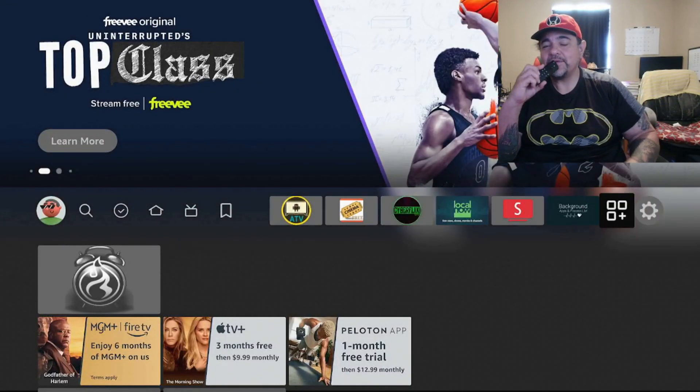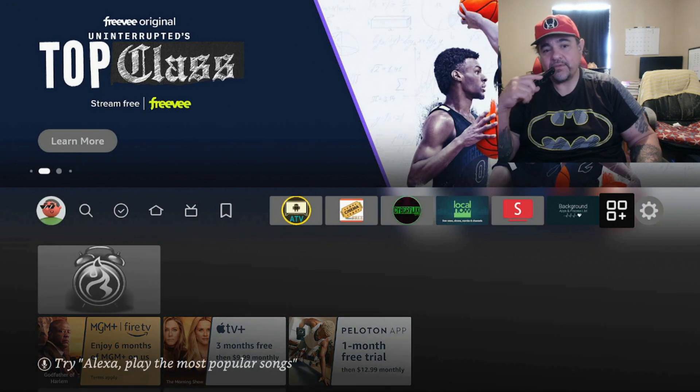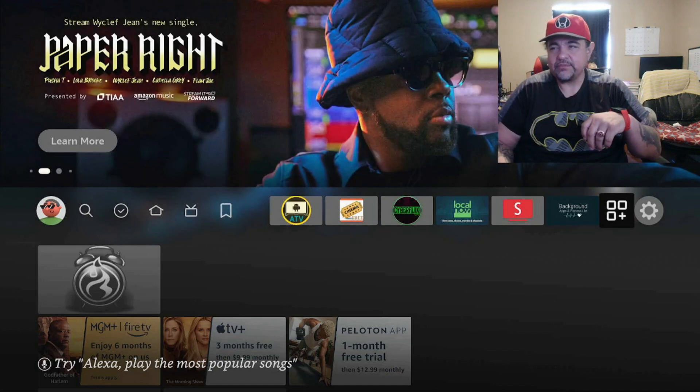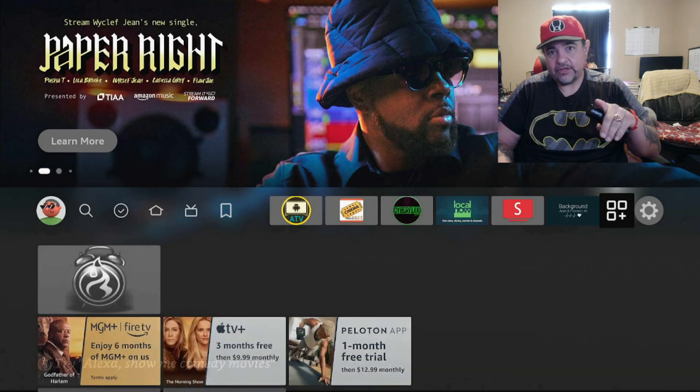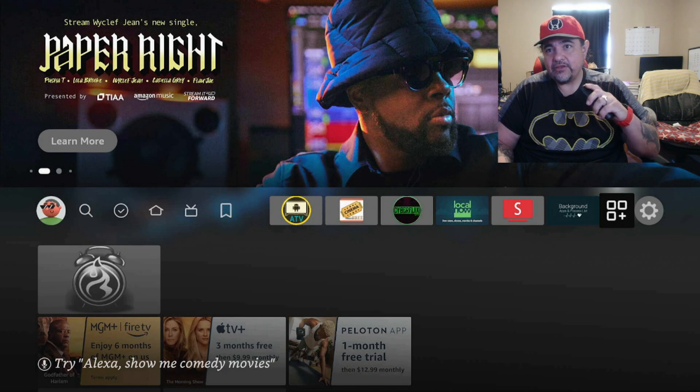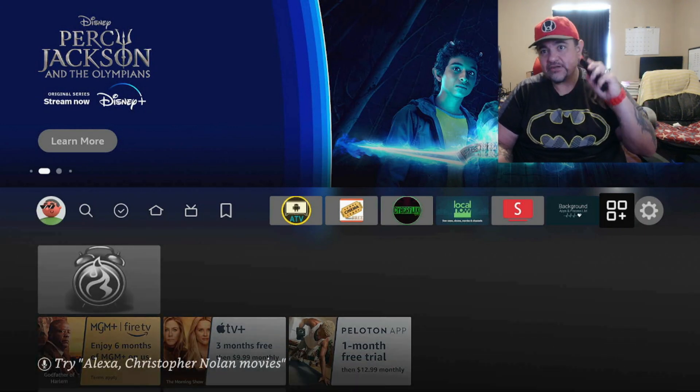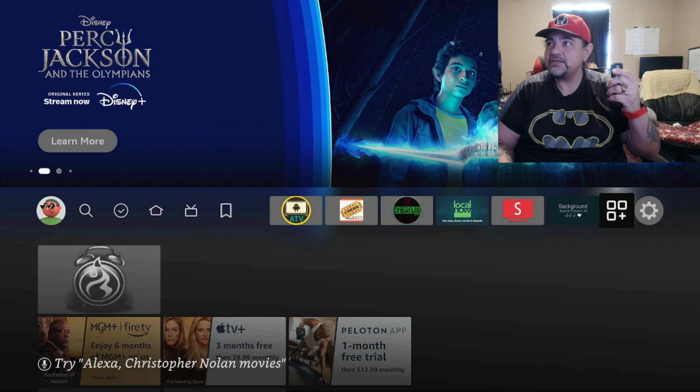Hey everybody, welcome back to my channel. I know it's been a while but I've just been very busy and I've had a lot of issues with injuries and stuff, but that's a personal thing. I want to tell you how to use the hidden speed tester. You don't need to download an app for this — it's already on your Amazon Fire Stick.